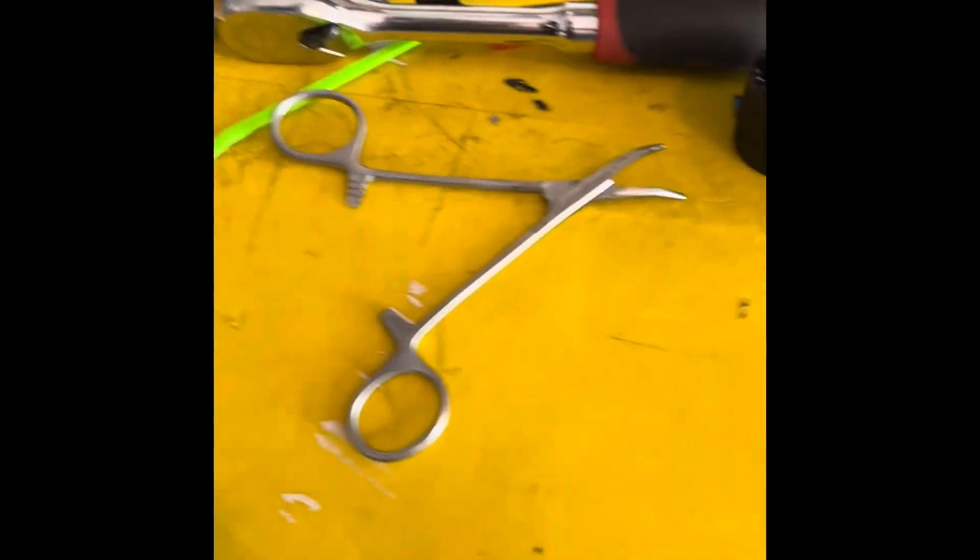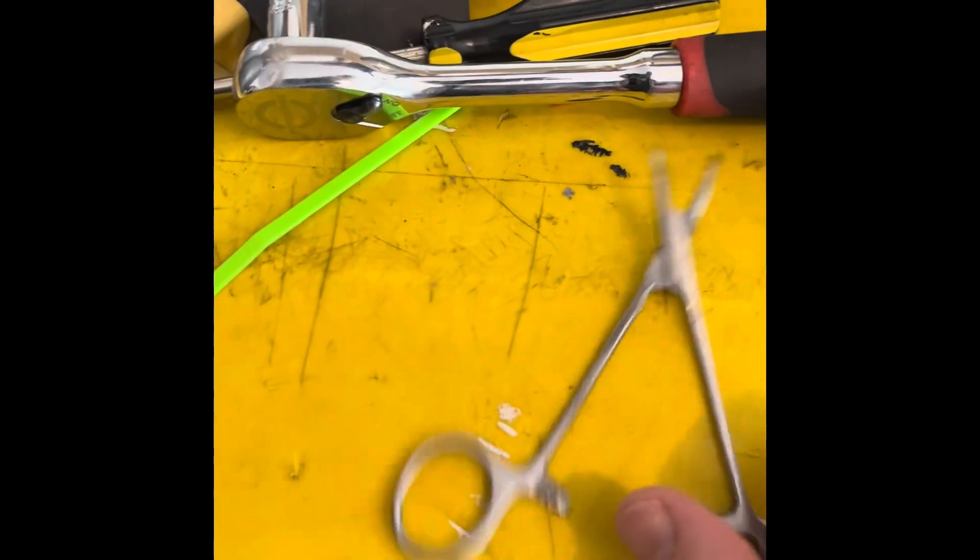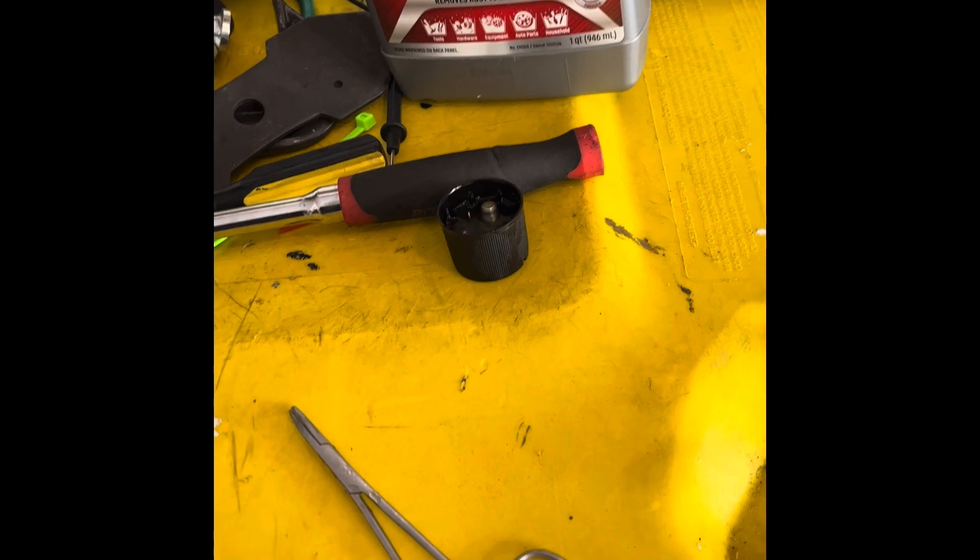All right, it's been 30 minutes. I've got a couple other screws in there, but I know it's this one — bolts, excuse me. So that was 30 minutes and it is not as clean. So definitely if you leave it in overnight, we'll do it overnight.